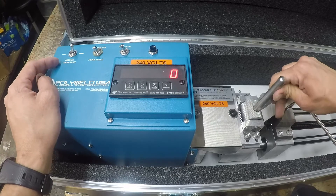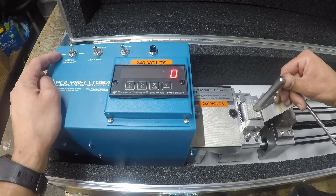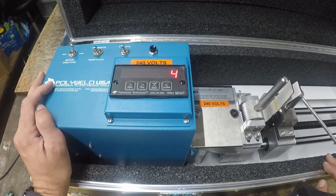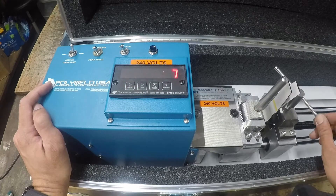Move that motor direction to the right. This is 80 mil plastic so it should break at 121 pounds. You can see the numbers are starting to go up.